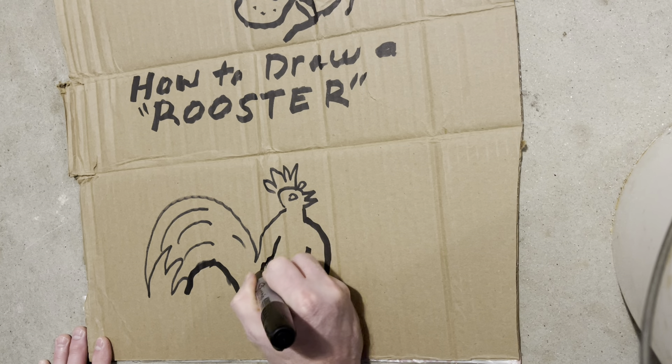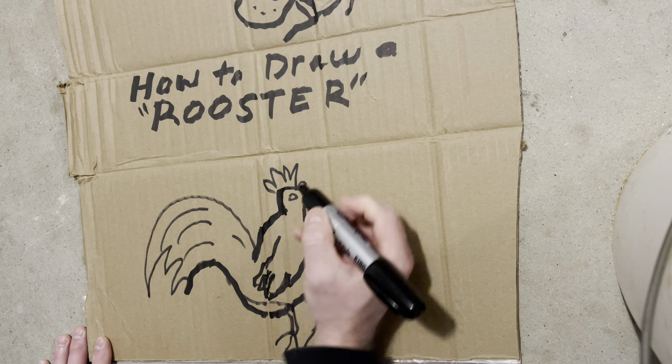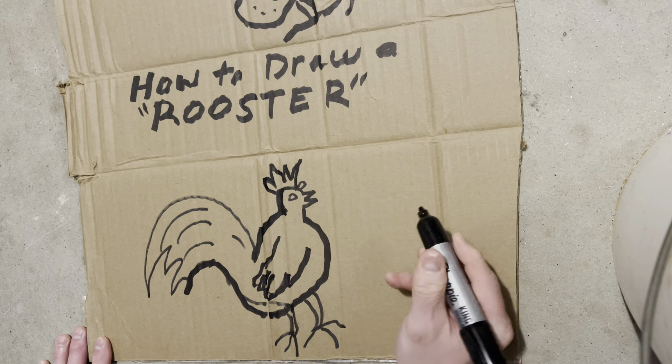This cardboard is not the best. When Stinky starts making Stinky's art supplies, I'm going to have some really good art supplies for the class.